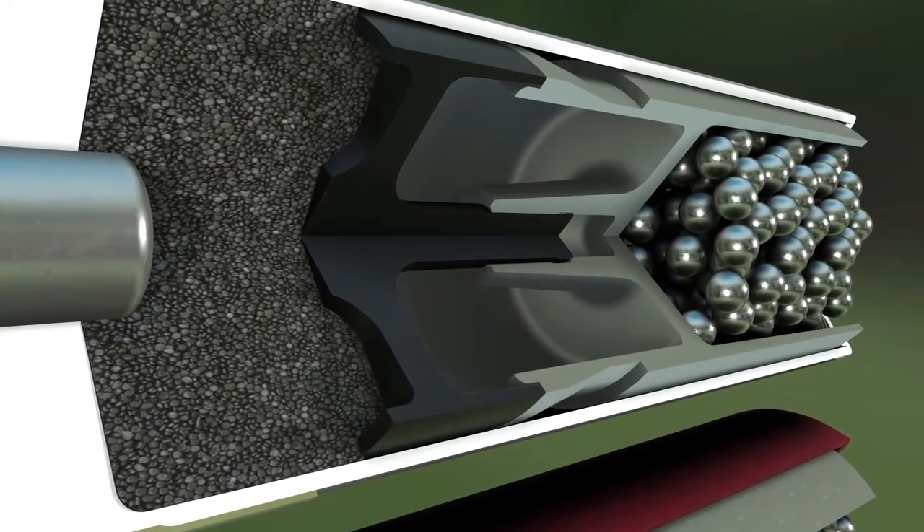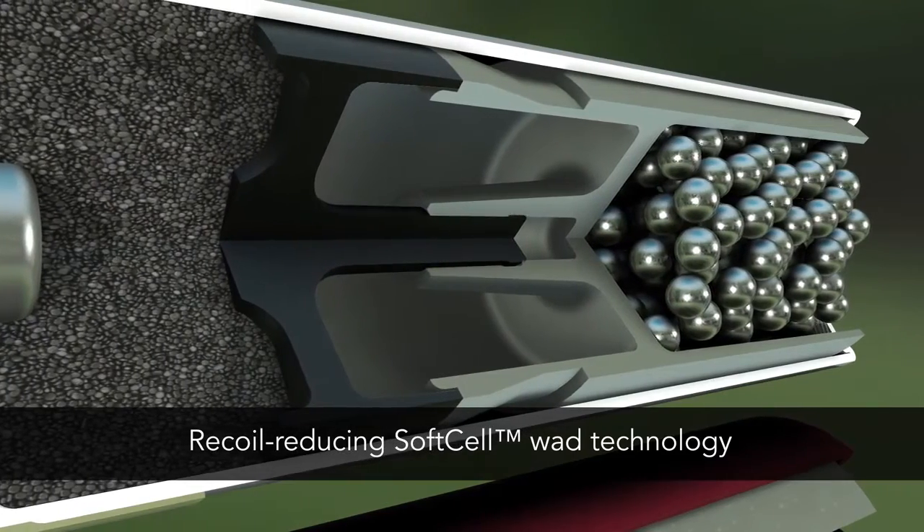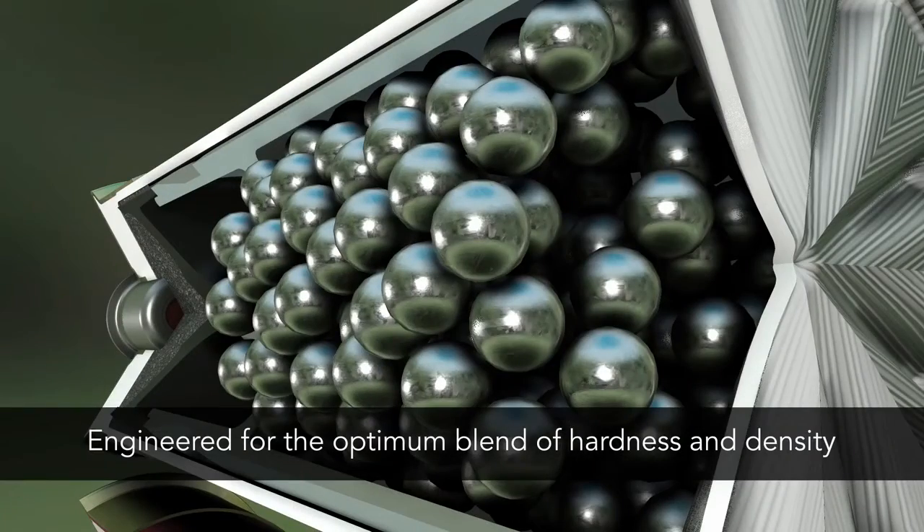Both Gold Medal Grand plastic and paper hull loads use soft-cell wad technology to reduce felt recoil and specially engineered lead shot for harder hitting patterns.